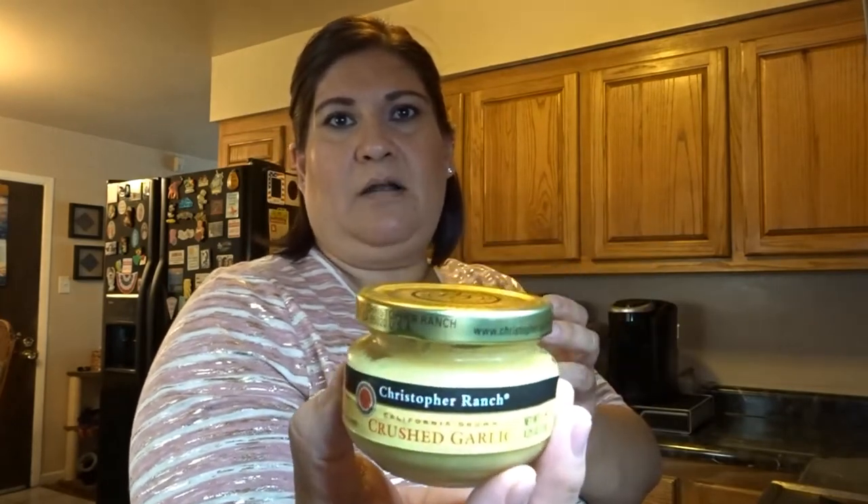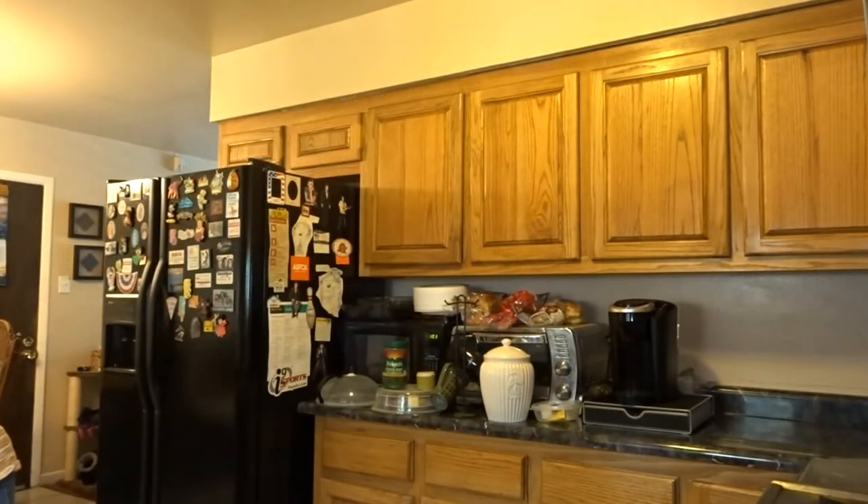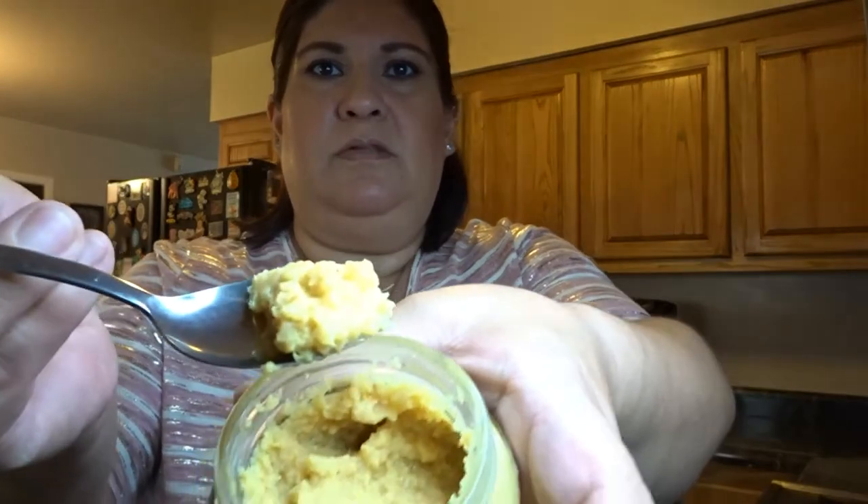Normally I use fresh garlic, but I'm going to try this crushed garlic. It comes already crushed up. I've never used this — what do you guys think? Oh, very strong. It's nothing but garlic.